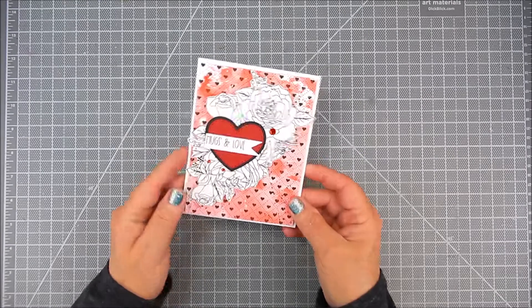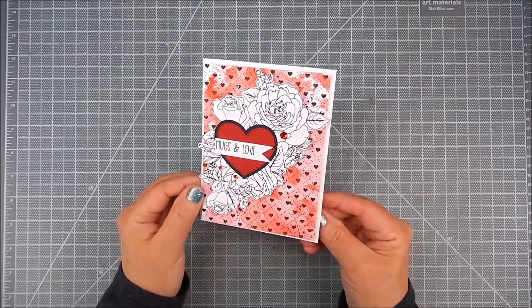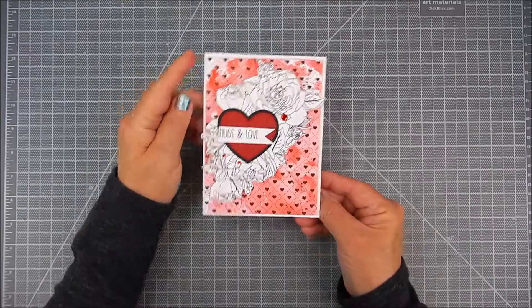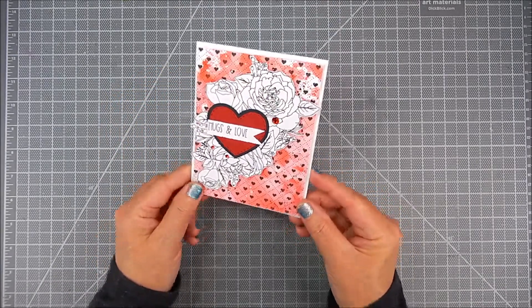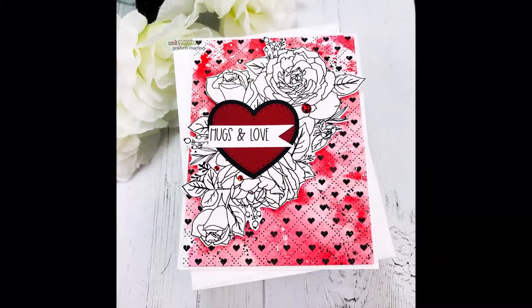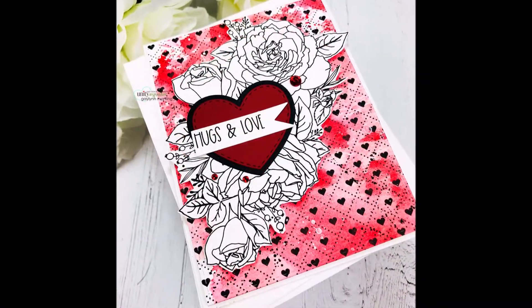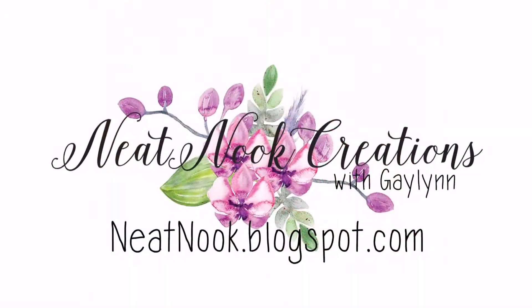To finish, I just added a few little adhesive gems. It's real sweet — so much prettier in person — but it's easy to do. It's a little messy but it sure turns out nice. It would be great for a wedding, Valentine's, love themes, or just because. Thanks so much for watching; I hope you take a moment to subscribe. Have a great day!